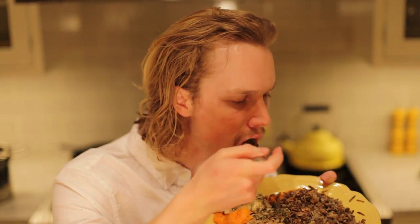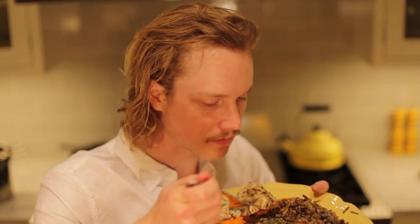Now it's time to try. Mmm. It's good. I forgot to microwave the chicken.